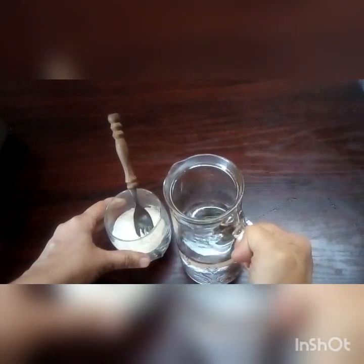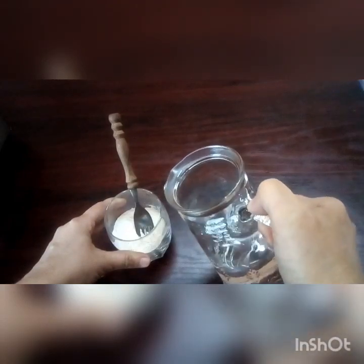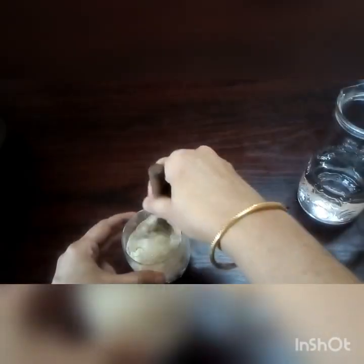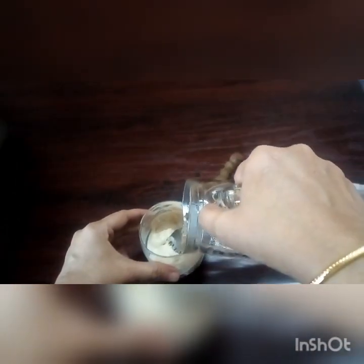I'm going to mix it with a cup. Let's mix it with a cup. I'm going to mix it with a cup. How to mix it?